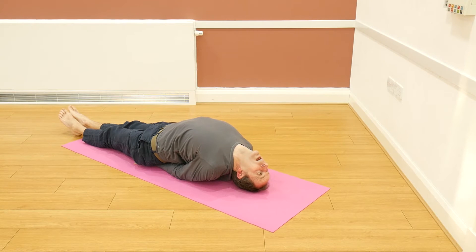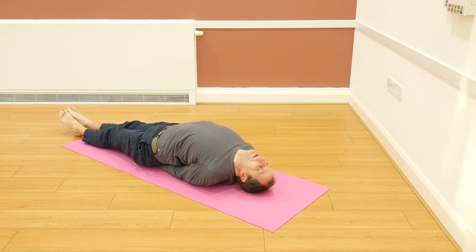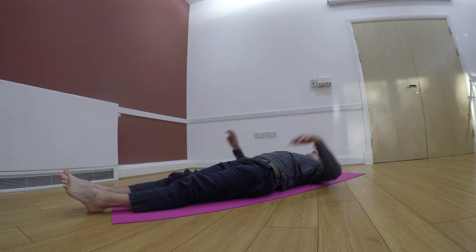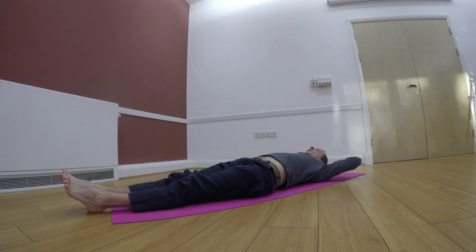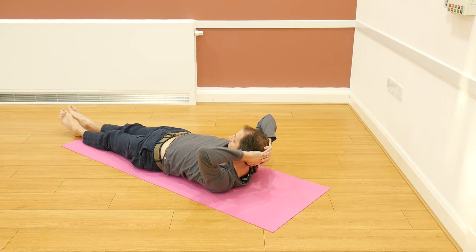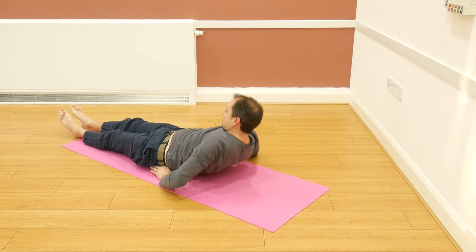From there, pressing the elbows and coming up onto the crown of the head — really opening the chest. You can see the throat is opening. Breathing deeply — Matsyasana here. Five long smooth breaths, really nice. Then just bringing the head down, releasing the arms, and as a little counter pose, hands behind the back of the head, bringing the chin towards the chest, stretching the back of the neck, and then slowly coming up.